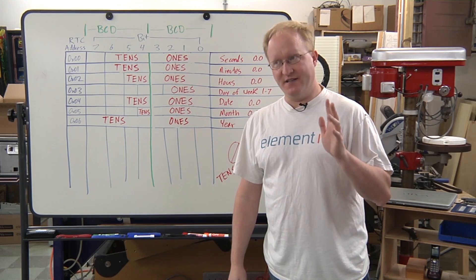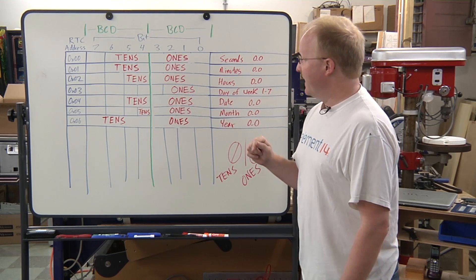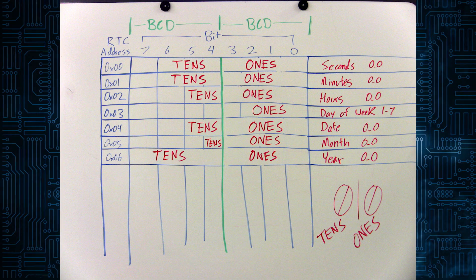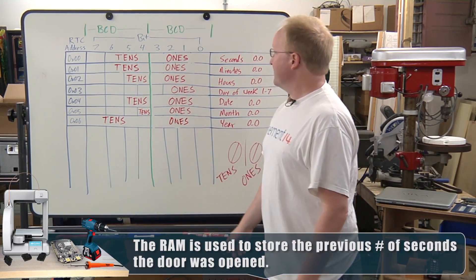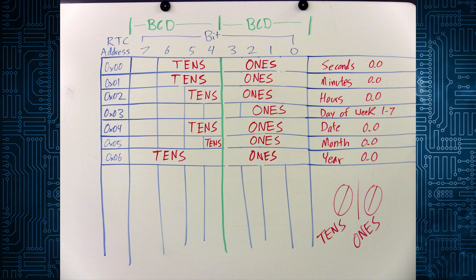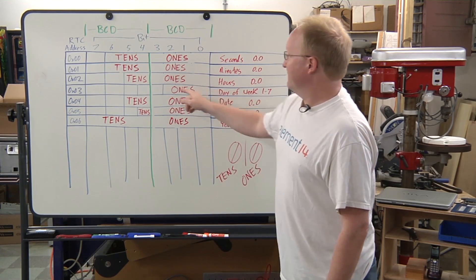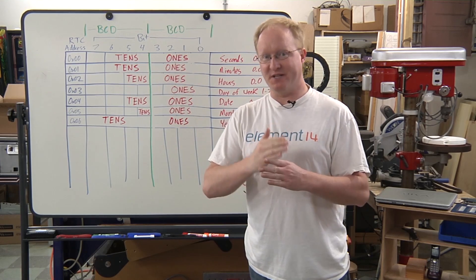Now it's time for a tech timeout. We're using an RTC — real-time clock — specifically the DS1307. It's an I2C device, which means we communicate with it using two lines: serial data and serial clock. Inside the I2C device there are several addresses — actually about 64 addresses. The first seven control it and the remaining addresses are RAM, which we also use in our project. It's coded in BCD — binary coded decimal — where you take a byte and cut it in half. Four bits can represent zero through fifteen, but in BCD it's used for zero to nine. So one byte contains both digits of a two-digit number, and when we load that from memory we have to split it up to get our data.